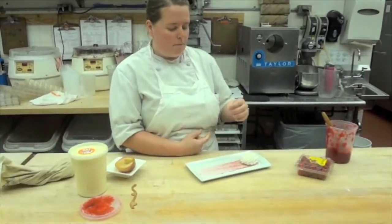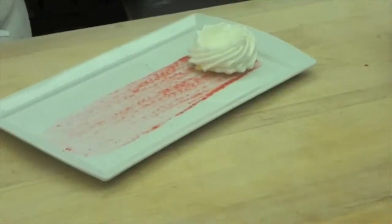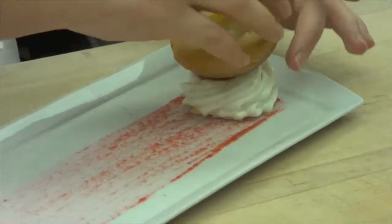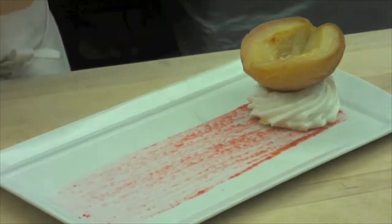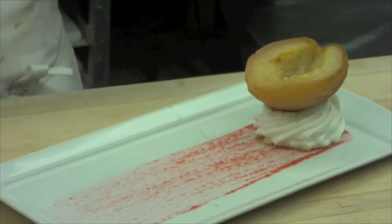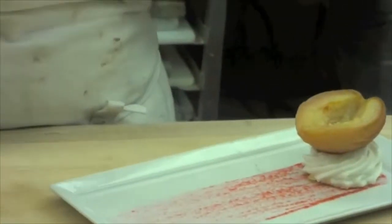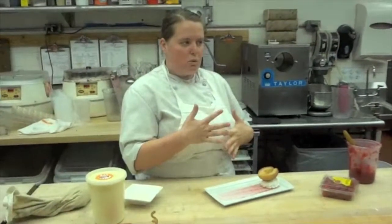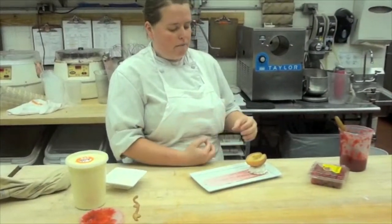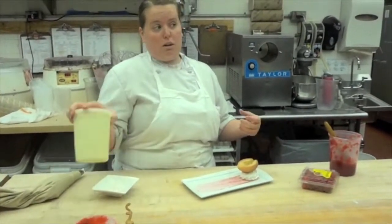They create a nice crispy shell. The next component is our poached peach. The peaches are locally grown — we core them and poach them in brandy and sugar, a little bit of lemon juice, and some peach essence for about 16 to 20 minutes depending on how hard they are. Once they are cooled completely, they can be used.